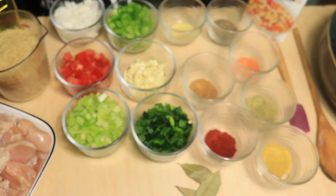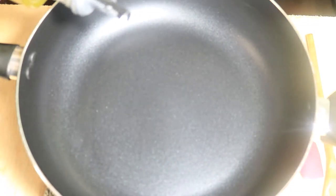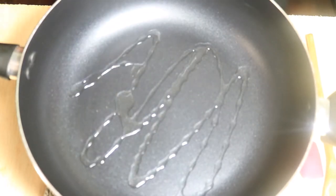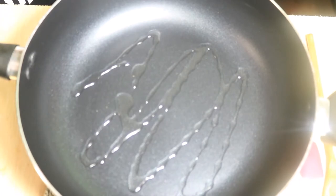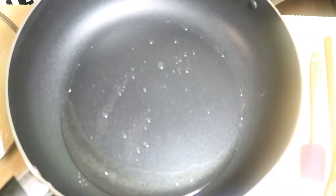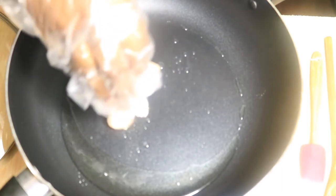Let's start cooking. Place your pan on a medium heat, then drizzle in your olive oil and let your pan heat up. Then add in your diced chicken and sliced smoked turkey sausages.